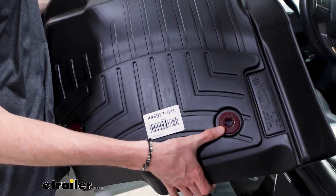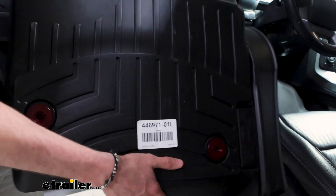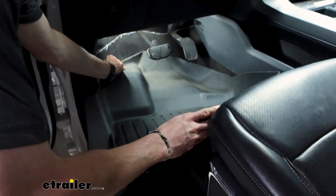Before we get this mat in, I just want to point out these anchor points on the back. These are just going to fit into the anchor points we have on our driver's side. So I'm going to install this front side first, fitting it under the pedals.